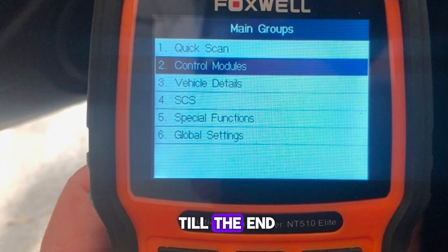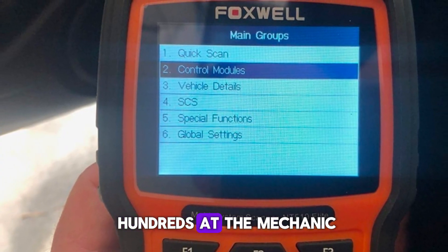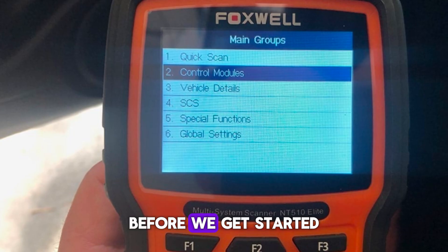Make sure you watch till the end, because method number 8 might just save you hundreds at the mechanic. Before we get started, let's jump right in.